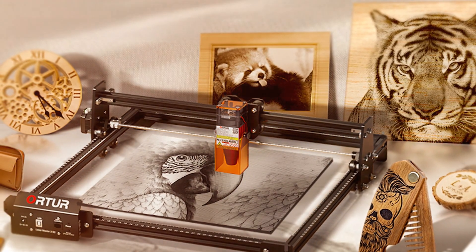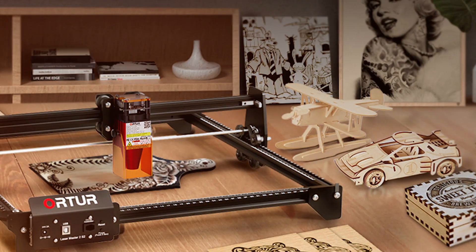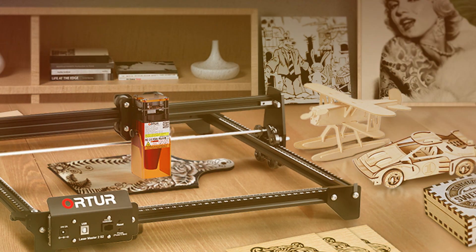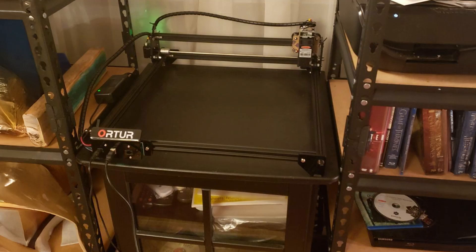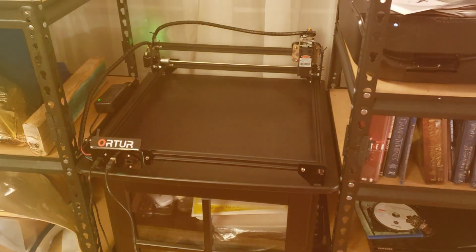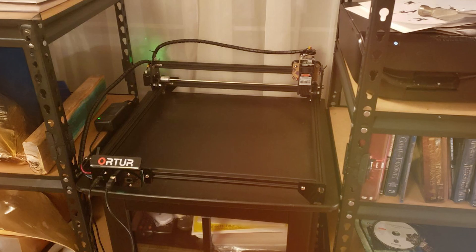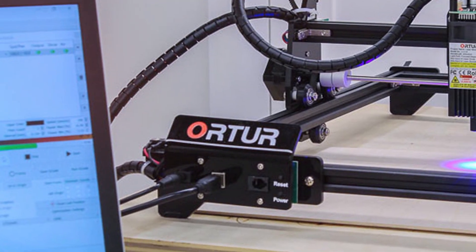One of the standout features of the ORTUR S2-LF is its large engraving area, which allows for handling bigger projects without the need for multiple passes. The machine is built with a robust aluminum frame that provides stability and reduces vibrations, ensuring clean and consistent results. The addition of a rotary roller option further enhances its versatility, making it suitable for cylindrical objects.